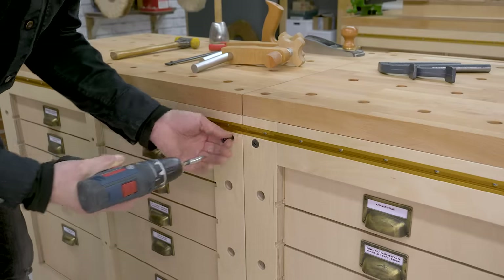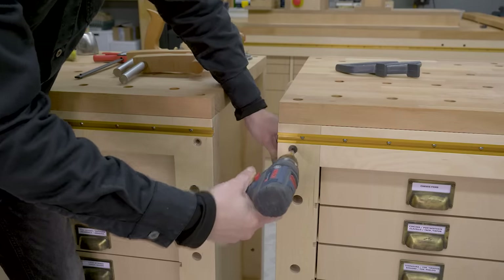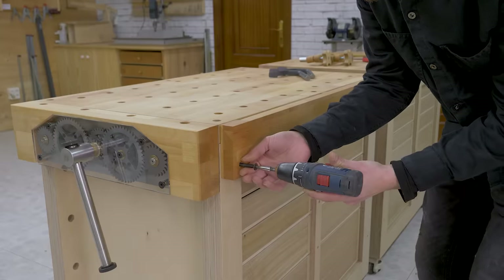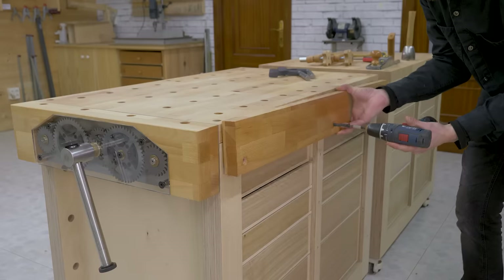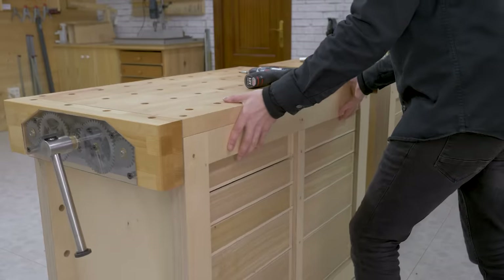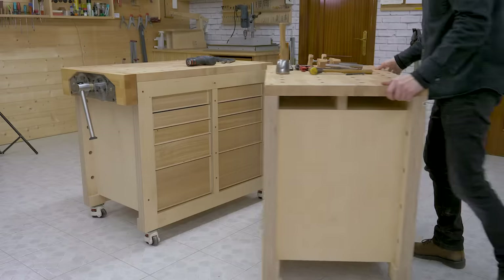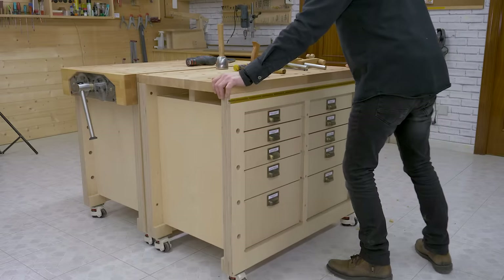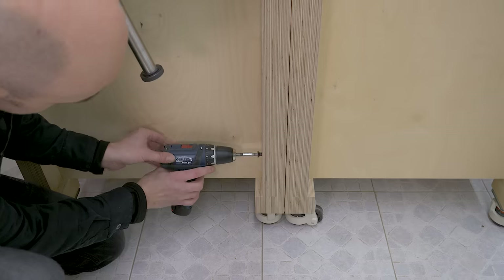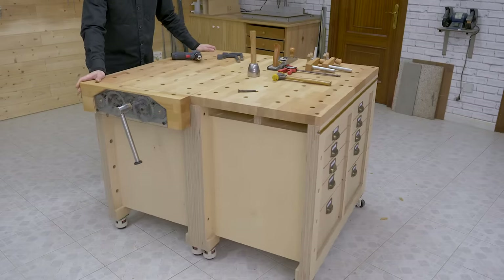Now I'll show you another configuration when joining the modules. I'll remove the two back parts that allow us to insert our saws and chisels to keep them on hand at all times. They're also meant to leave a small gap between the modules and a wall — these pieces are completely optional. I unlock the wheels and use the same screws to join the modules. I made two holes in each leg, but I think that fastening the bottom screws is enough. We can lock and level the wheels again, or leave it mobile.